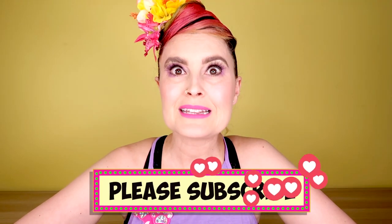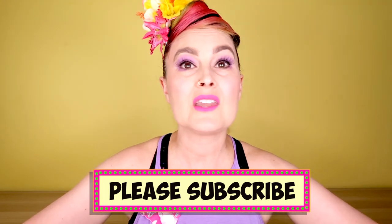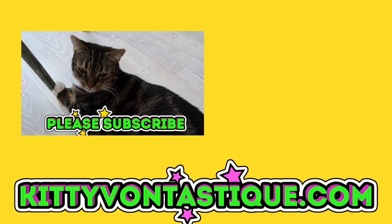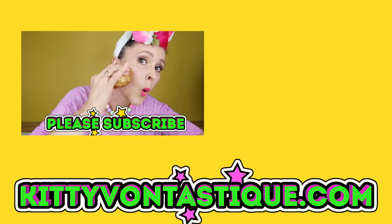If you haven't already subscribed, please subscribe — all you have to do is just hit subscribe, and then if you also hit the bell, you'll know when I upload new videos. Alright guys, have an amazing — or a meow-zing — week, and I'll see you all again really soon. Bye!